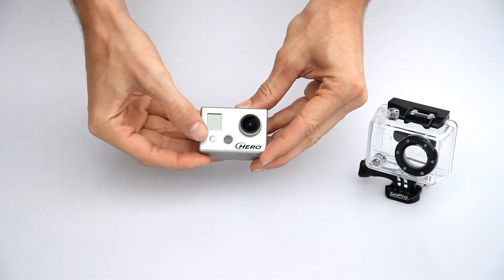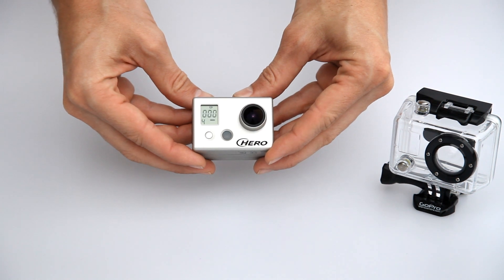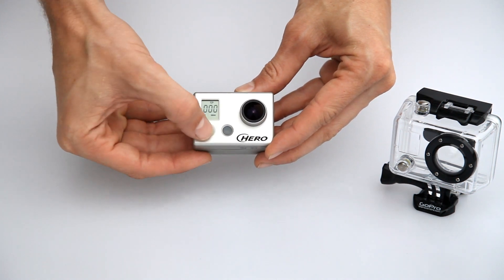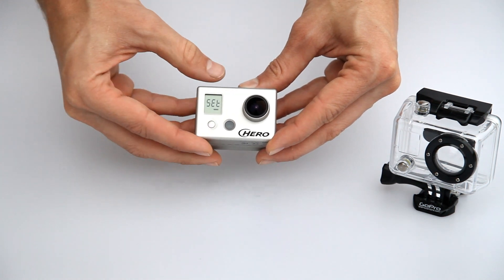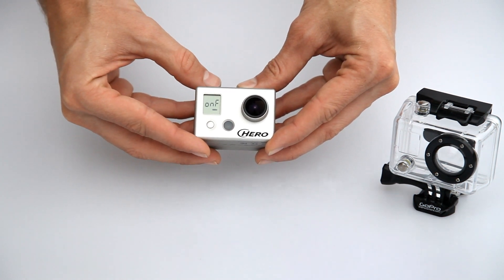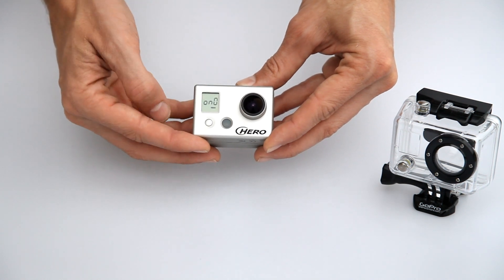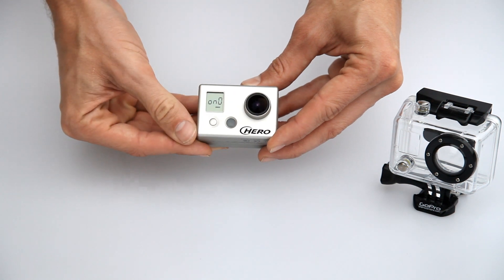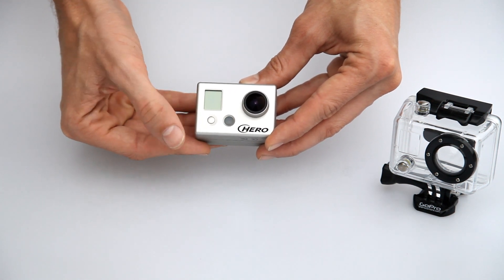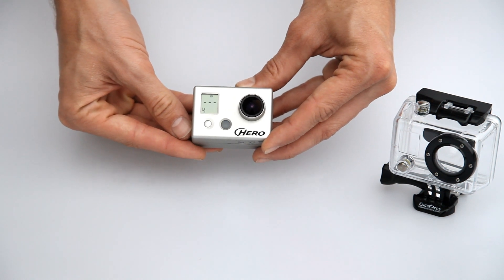To get into one button mode, turn the camera on. Then go into the settings menu. The one button feature is the first feature — turn it to on. Now that it is set, hold down the power button for three seconds to turn it off. Now when you turn the camera back on, it is in one button mode and automatically recording.